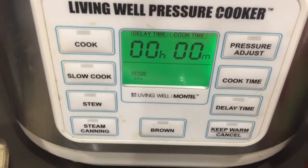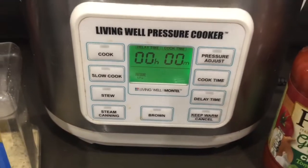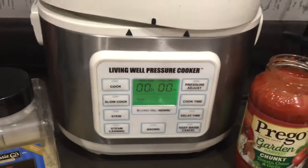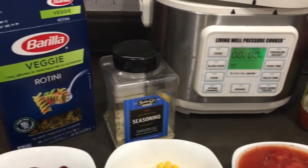This is my crockpot, which is also a pressure cooker. I love this thing. I got it from QVC many years ago and I use it all the time. It can pressure cook and it can also just slow cook.